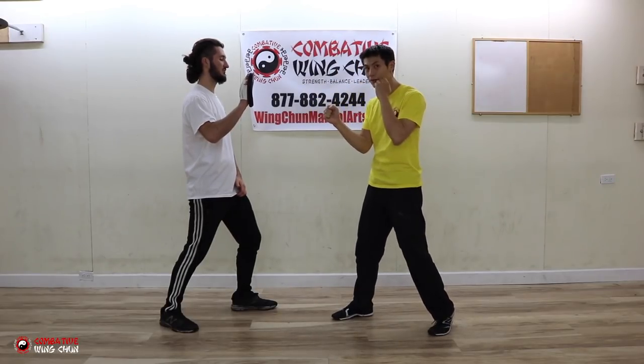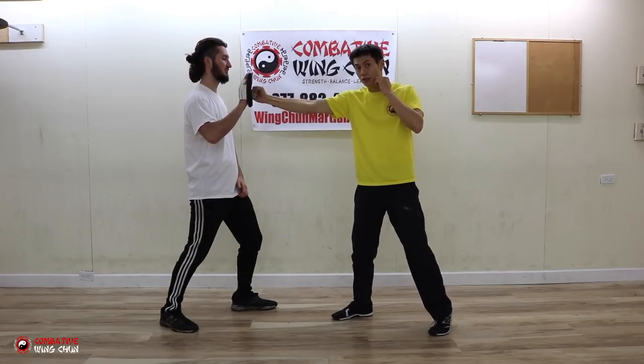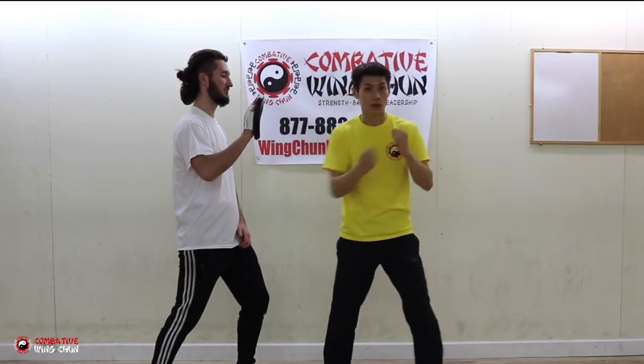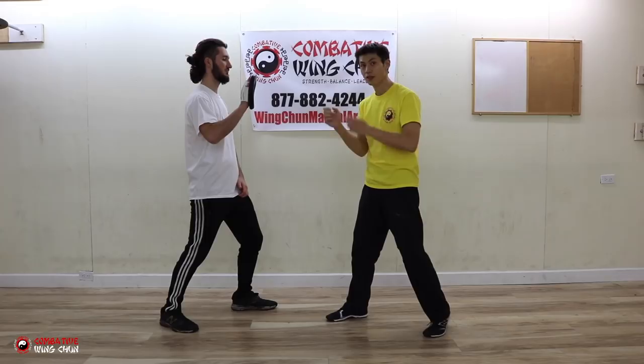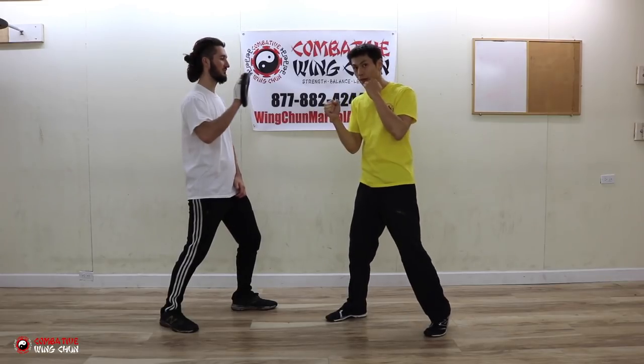The second tip is to travel in a straight line. You want to go from point A to point B in a straight line. You don't want to go up, you don't want to go around — that's a hug — you don't want to go back — that's a back fist. Straight line makes you travel in a faster way.